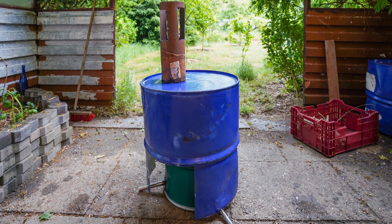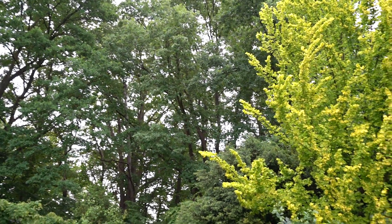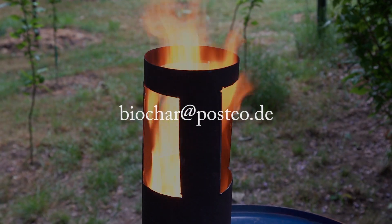The stove can be replicated anywhere in the world with simple tools. We are looking forward to your news and experience reports to biochar at posteo.de.